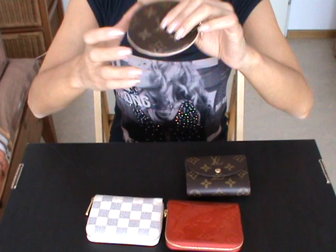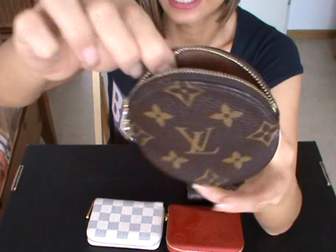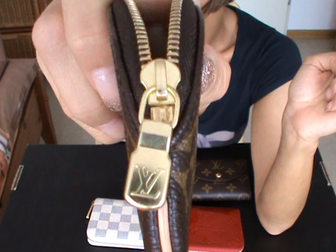Let's start with this one — the round portemonnaie in monogram by Louis Vuitton. It has only this one compartment. It looks like this on the front, and on the back it looks like this. Here you have the zipper pull, which is really cute.